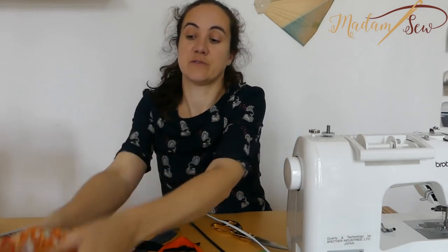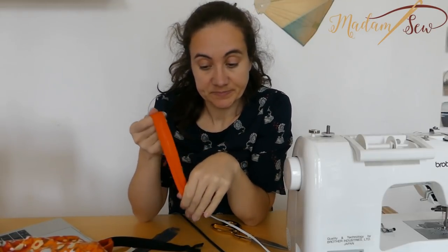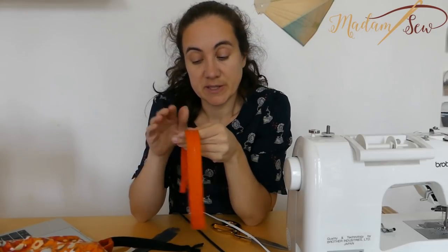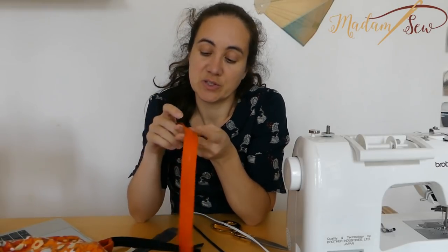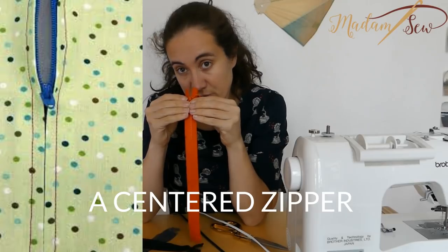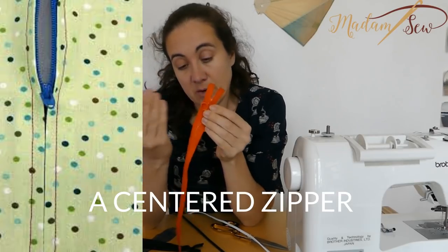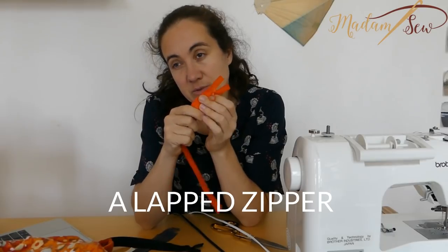The two techniques I don't have an example of are the lapped style and the centered style. Both are made with regular zippers — not invisible zippers — but you make them less visible by covering them with some fabric. For the centered style there's a small crease in the middle. For the lapped style, two strips of fabric cover the zipper, or on one side only — the lap style — mostly used with skirts or dresses.